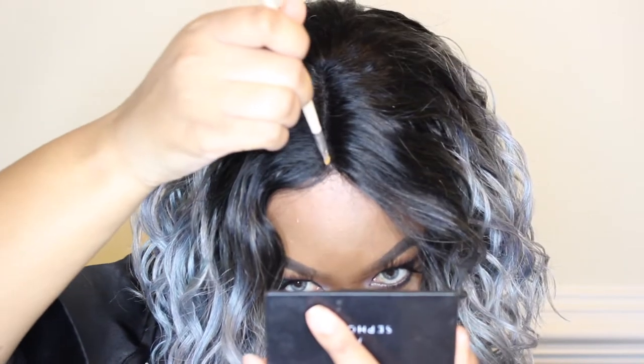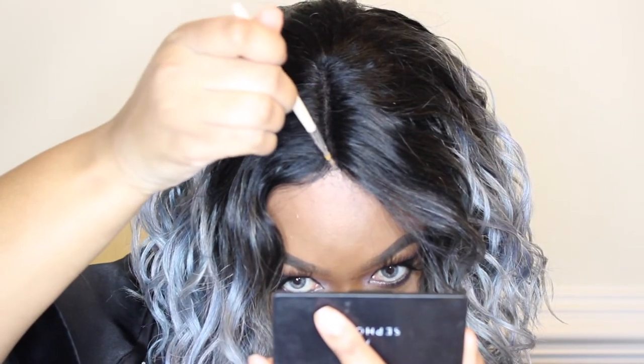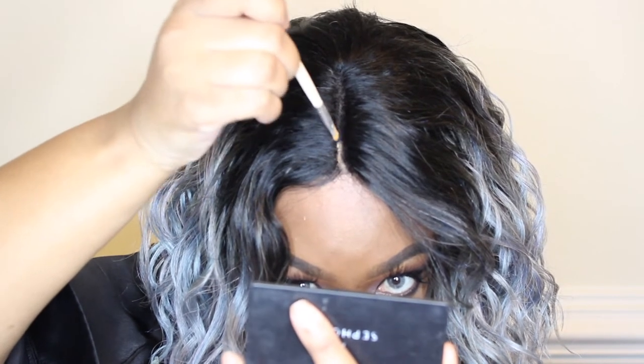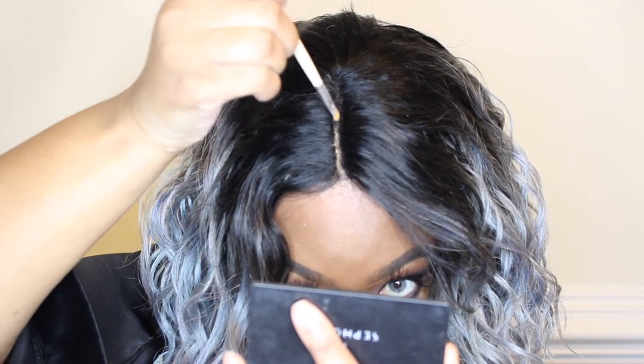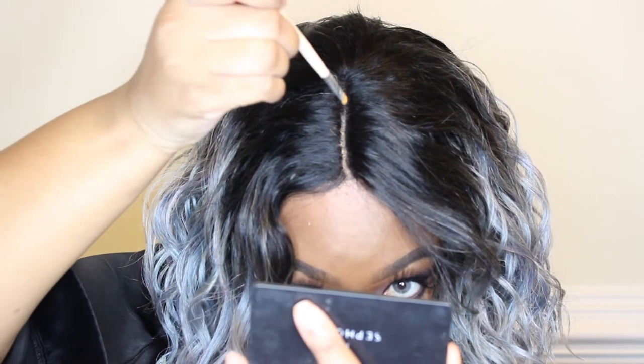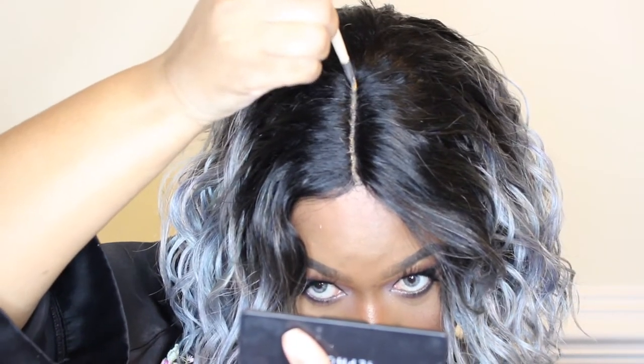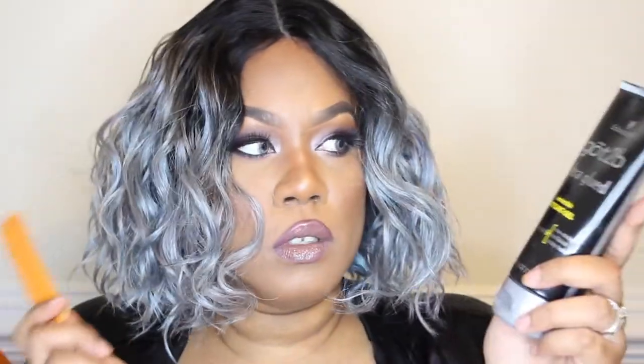I'm going to cut the lace off, add a little concealer to the part to make it look more natural, and then take out just a tiny bit of baby hair. I've got my got2b glue gel and a rat-tail comb ready to go.